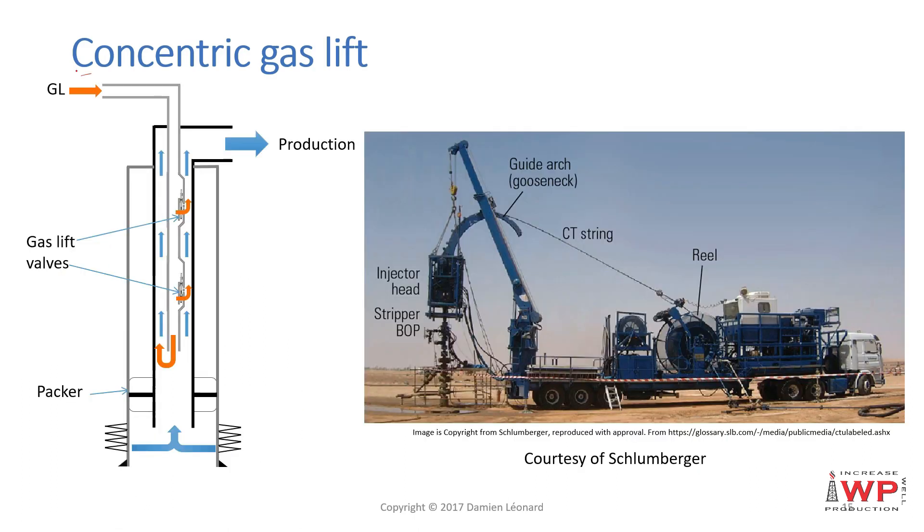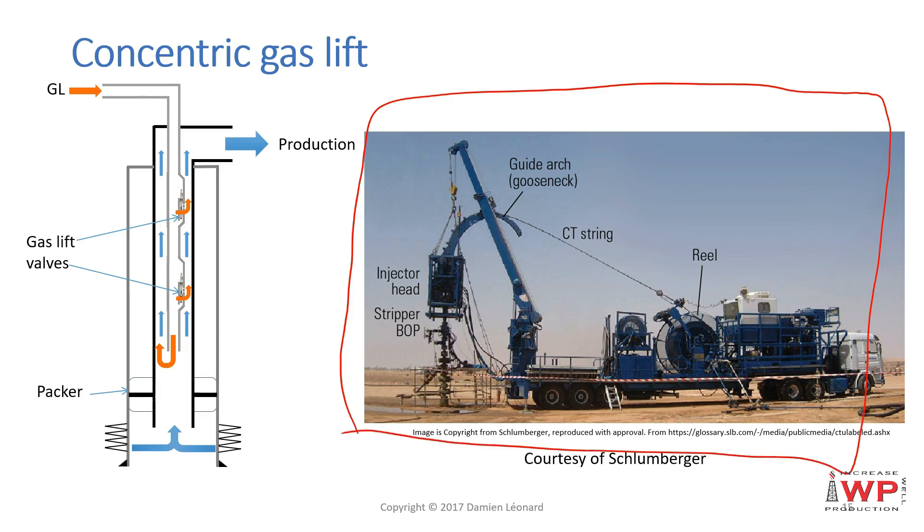A very common application of concentric gas lift is the temporary injection of nitrogen across a coil tubing in order to lift a well if there is trouble restarting it following drilling or a workover. In this setup, a reel carries the coil which is run into the well. The coil is then connected to a source of high-pressure nitrogen, which is injected inside the coil to lift the well.